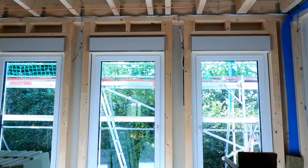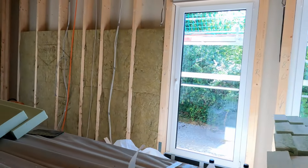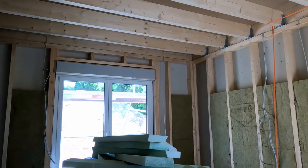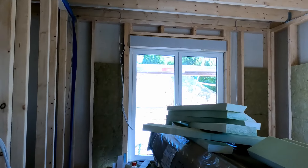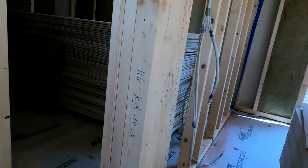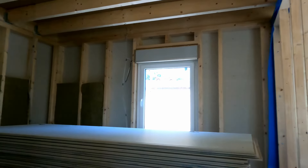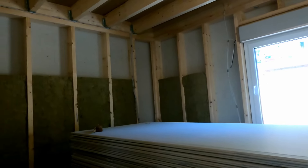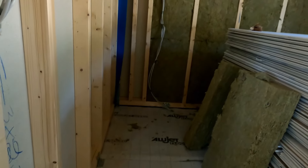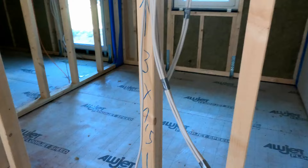This is what the end result looks like. Unfortunately I forgot to record the work I did that day, which included the kitchen, the pantry, the toilet, and one wall inside the tech room, as well as half of the wall inside the bedroom. So you don't see those in this video, but they look just like this.